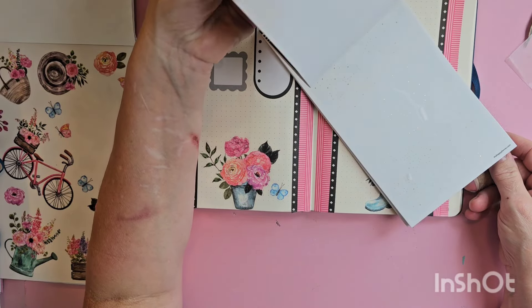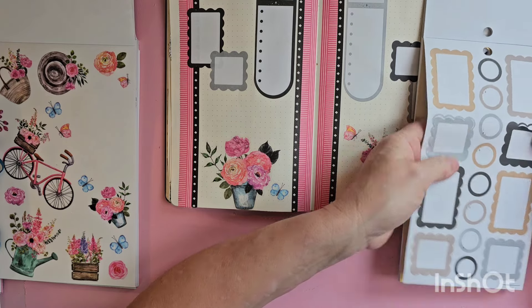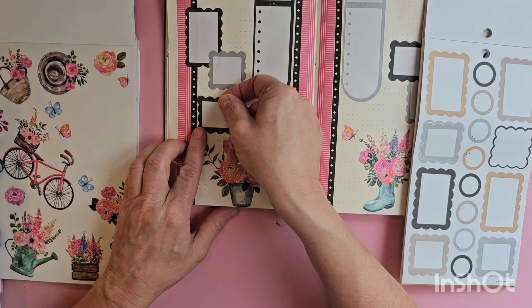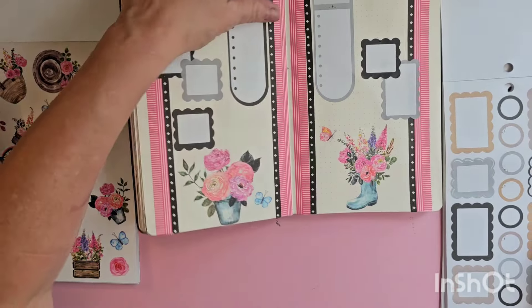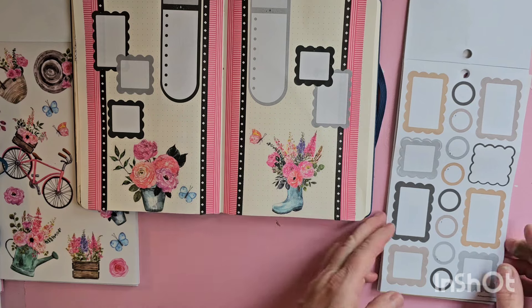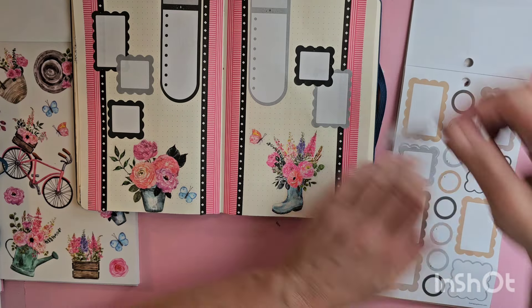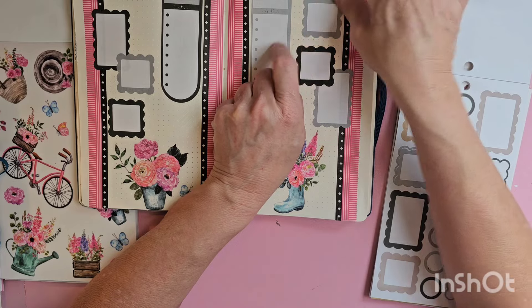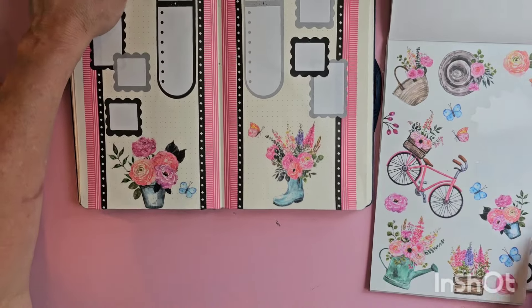Let's go back to my scalloped boxes again. Let's bring in a black one here — and see, this is much bigger than that. Let's bring in a gray one up here — we can be a little different. All right, let's grab some more of these beautiful flowers.